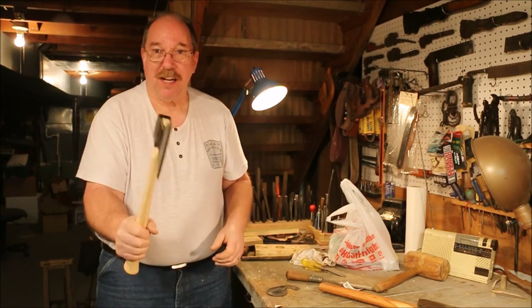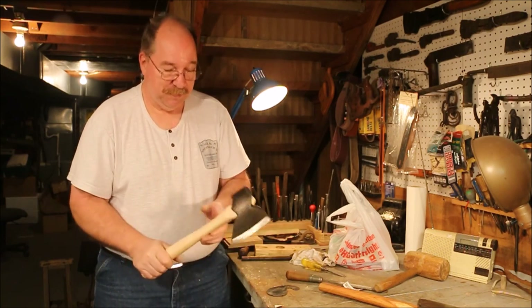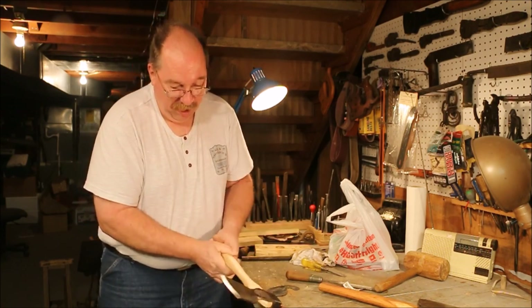Now with the varnish off of there, you don't hear that squeak. That's why I take it off.